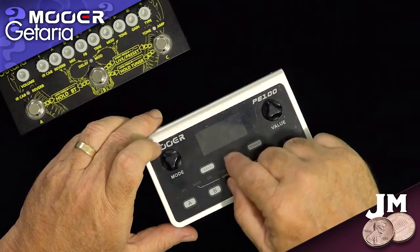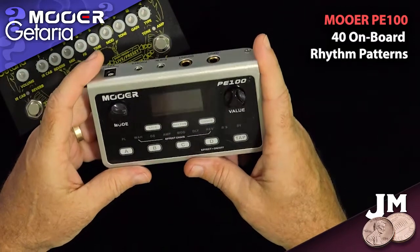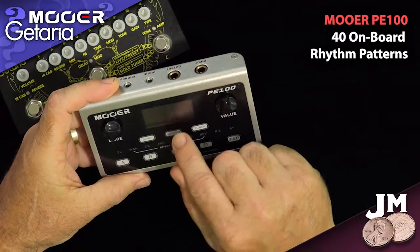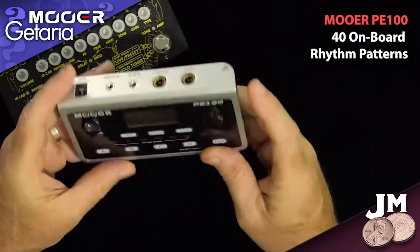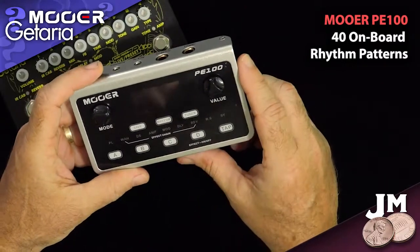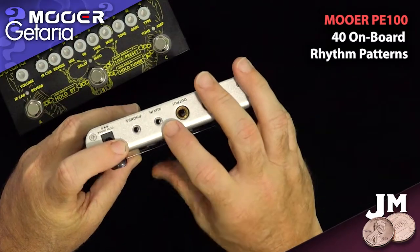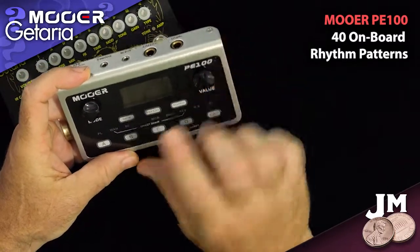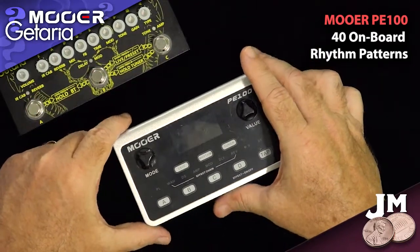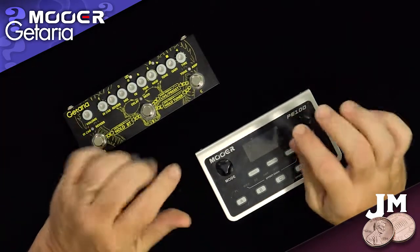But the Moor adds one more little tweak that the Kataria does not — right here with the center button that says 'Rhythm.' This has 40 onboard rhythm patterns to select from, and that's plenty for jamming along. It also has 10 metronomes. So this unit becomes a fully self-contained little jam-along unit. It doesn't have a looper — I wish it did, that'd really take it to the next level — but as it is I can play along with favorite songs or jam tracks through the aux-in, or just use the unit by itself with these 40 rhythm patterns. Just for jamming through headphones, they sound absolutely great.